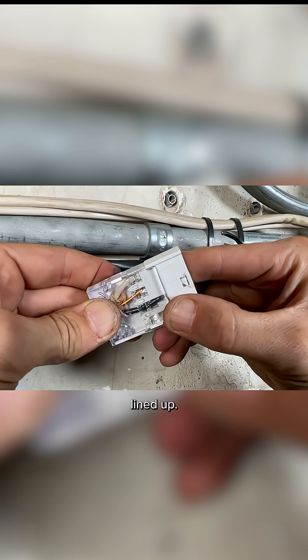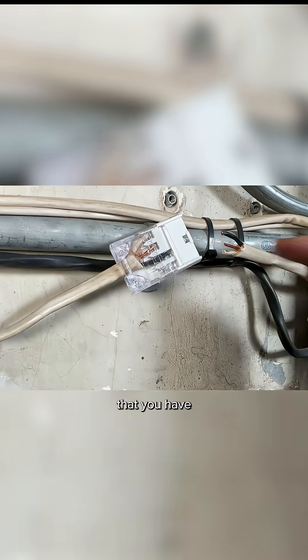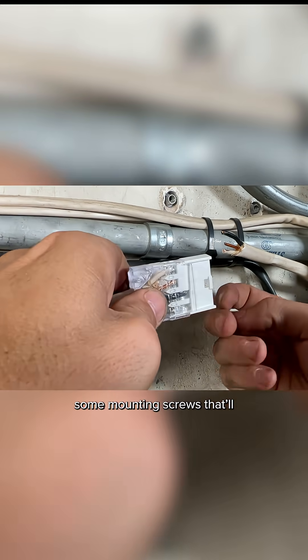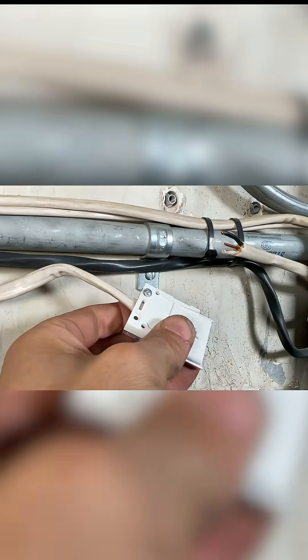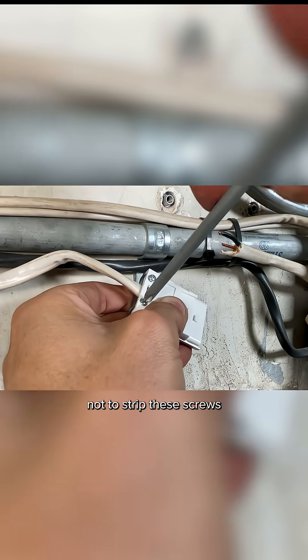Now here's all the wires lined up. The nice thing with this clear top is you can confirm that you have solid connections with the forks, and they actually did cut the insulation. And then there's some mounting screws that will hold everything together. Be careful not to strip these screws.